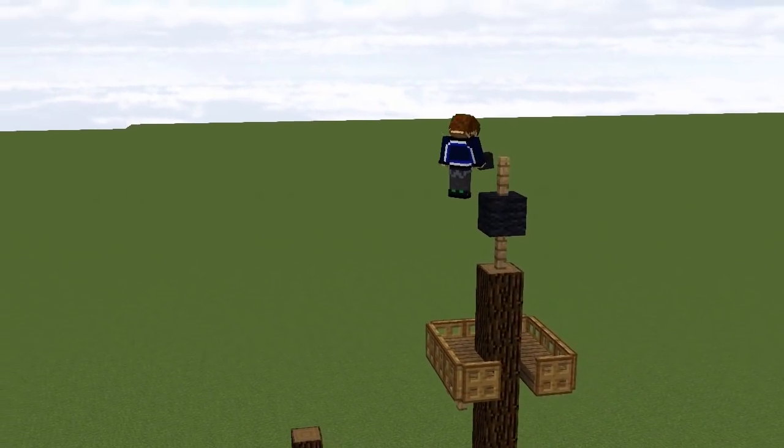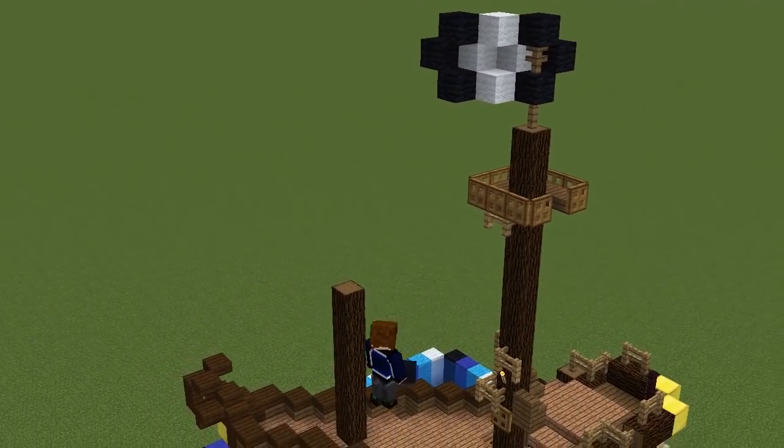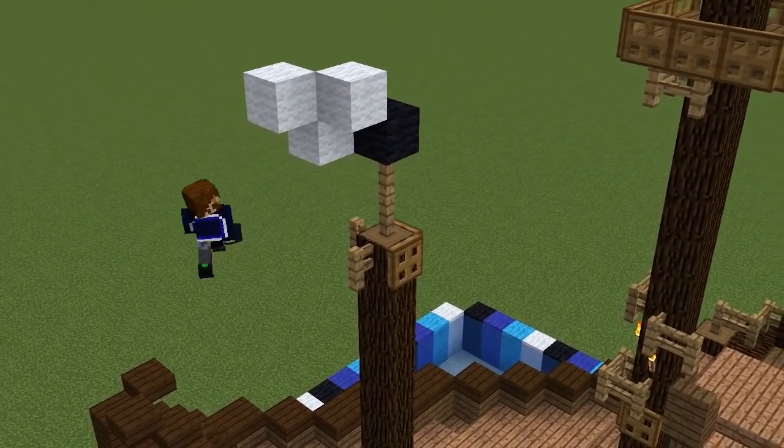On top of the mast we'll add a black and white flag, placing the wool blocks at an angle as though they're blowing towards the front of the ship in the wind. We'll do something similar with the foremast, adding fences and trapdoors to the top and a slightly smaller flag.